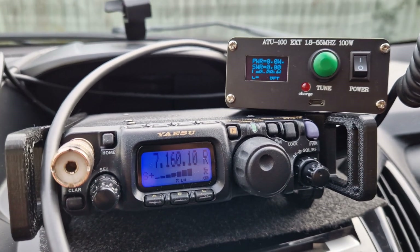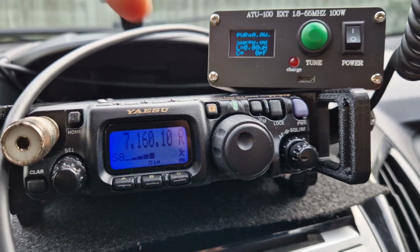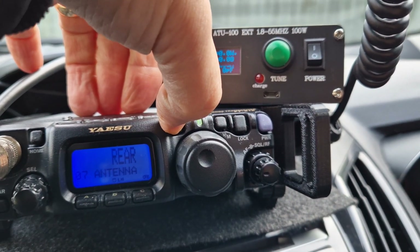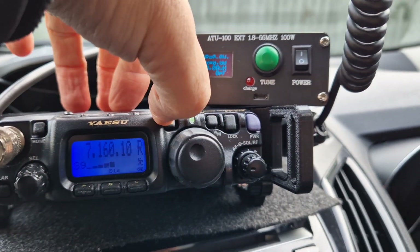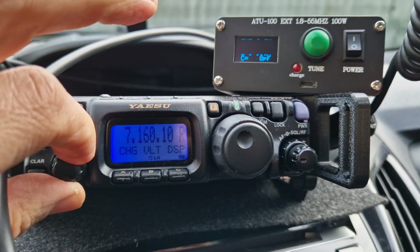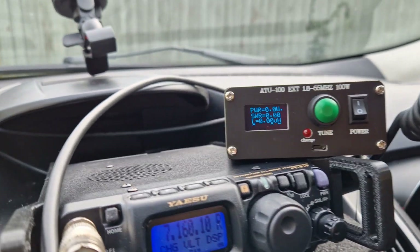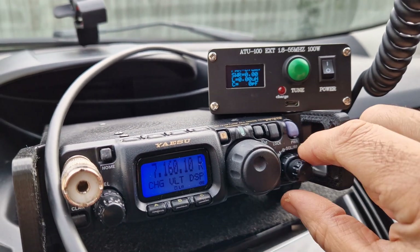Let's try the tuner now. We have selected the rear antenna — hold down rear antenna. To get the text nice and big, brief press and turn the channel knob until you see DISP at the bottom here, push it and you'll get these big texts. So let's test the tuner now. A lot of people don't like these tuners; it's the ATU100, this one.